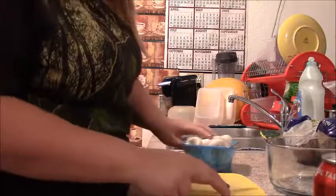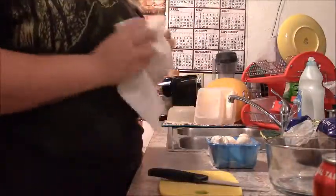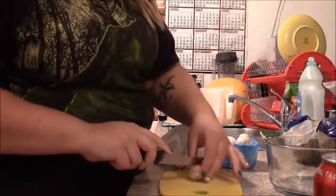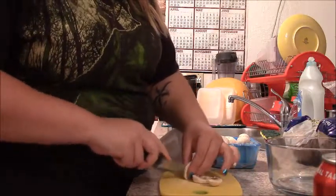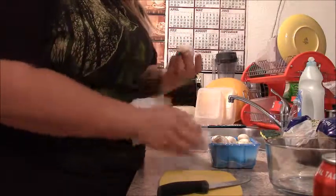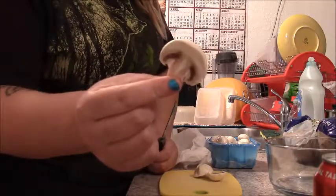Here I have just some whole white mushrooms — my options were that or brown mushrooms. I'm just going to wipe these off to clean them. When you wash mushrooms, they hold on to a lot of moisture, so if you don't want a lot of moisture, don't wash them underwater.